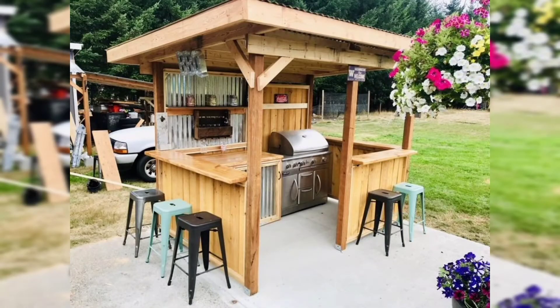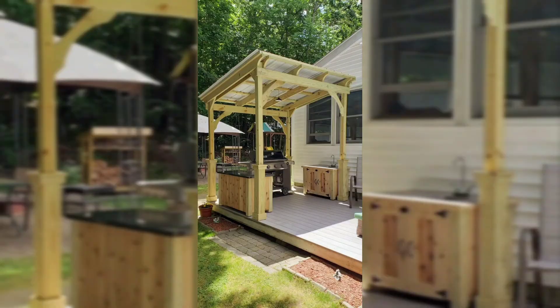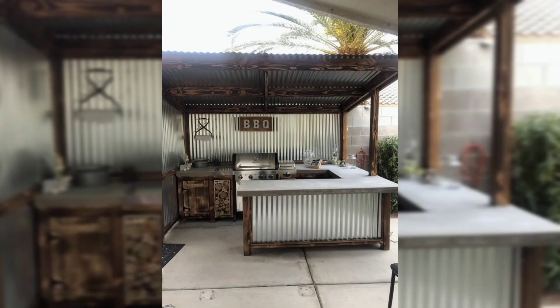As Will Smith so eloquently said in the movie Independence Day, 'I could have been at a barbecue.' If you are like Will Smith, you will love our outdoor barbecue ideas. Summer is the time to be outside enjoying the wonders of the great outdoors and barbecuing meals on the grill with family and friends.